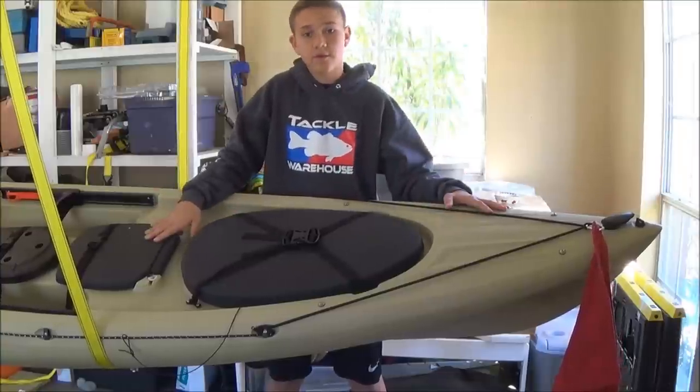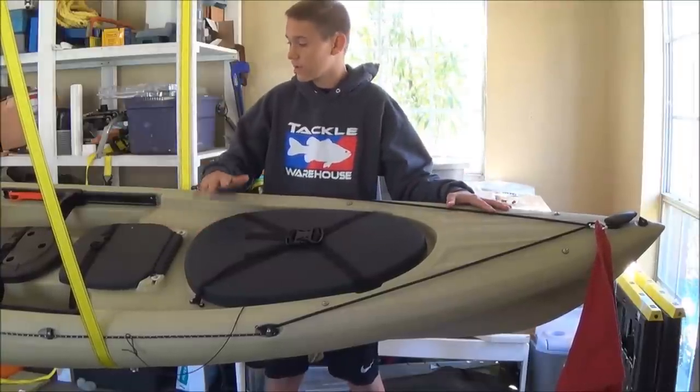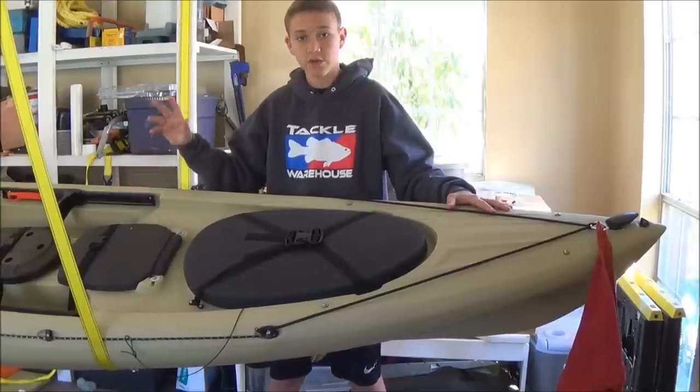We're going to start out with the top half of this kayak, then we're going to go into the Mod Pod in the middle section, and then we're going to go to the back.